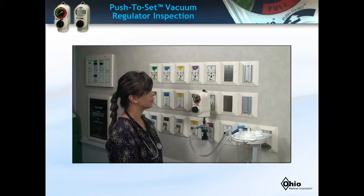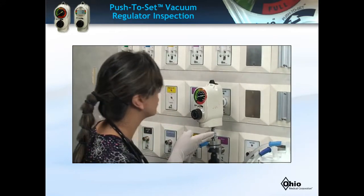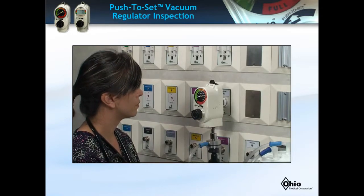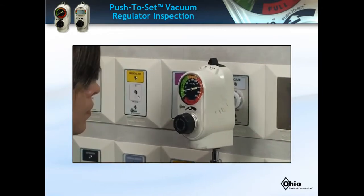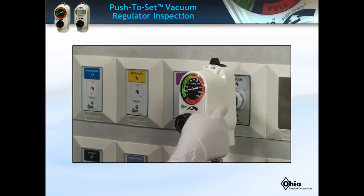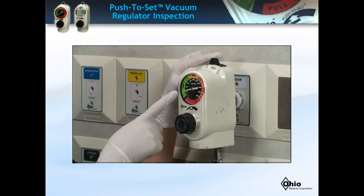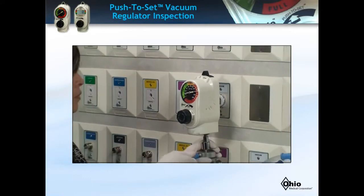Clinicians should inspect for damaged or broken regulators before use to avoid potential patient harm. First, inspect the regulator. As shown in the video, if the unit has broken parts or the housing is damaged, or while in the off position the gauge shows a value other than zero, the unit should be replaced as per your hospital's protocols.